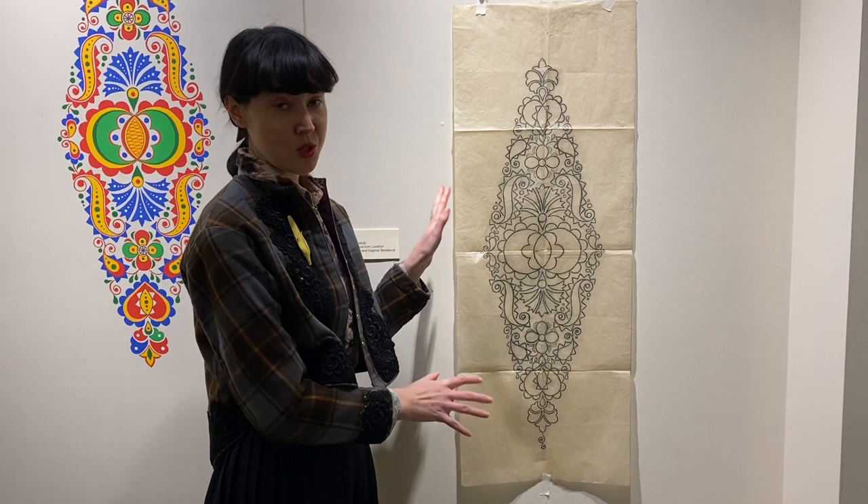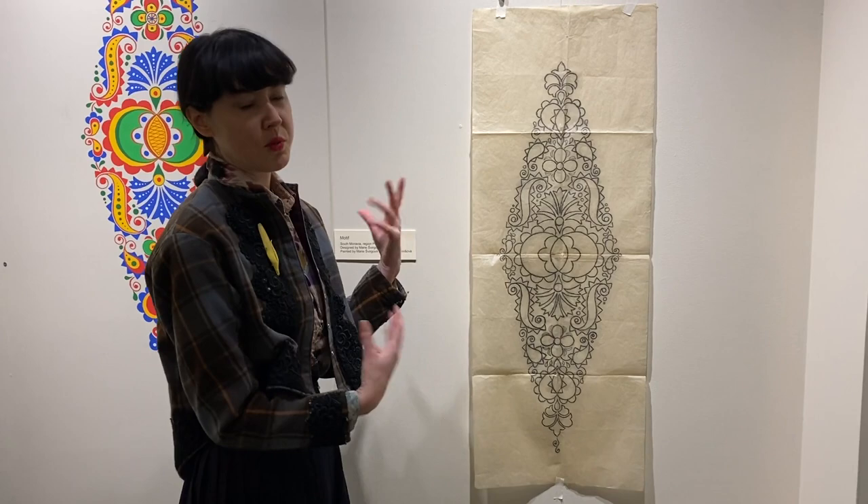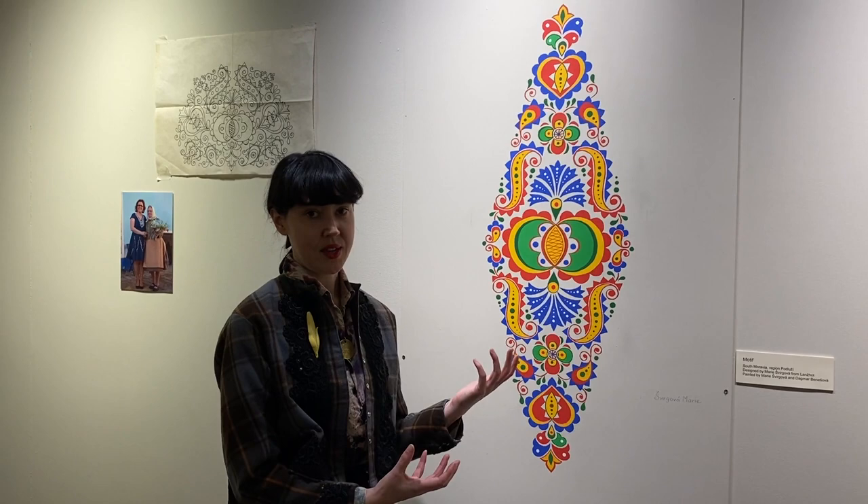It first starts with the actual original design, which is created usually on parchment paper or some form of tracing paper, and then you have to transfer it onto the surface that you're creating the design on — and that's before you're even painting. So that's already a long, lengthy process.